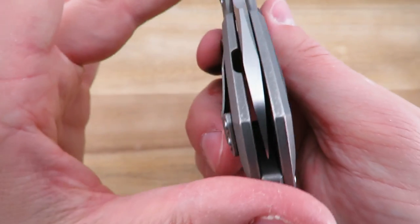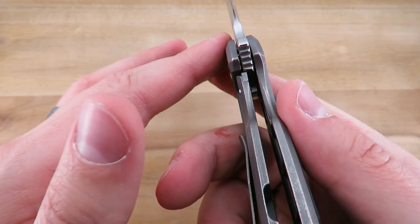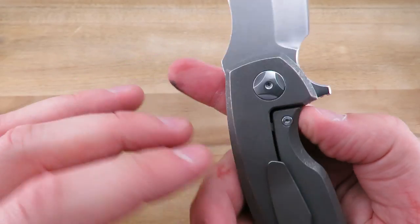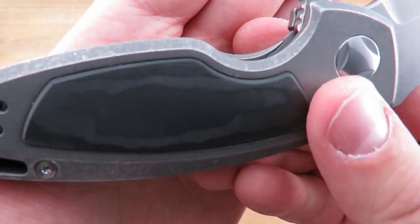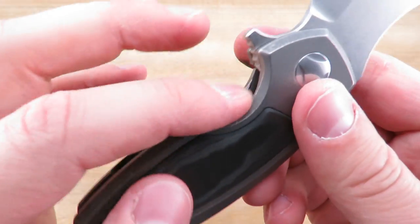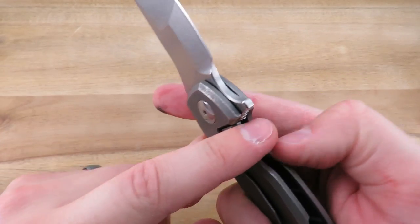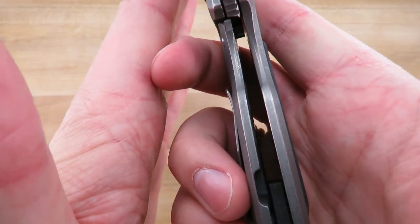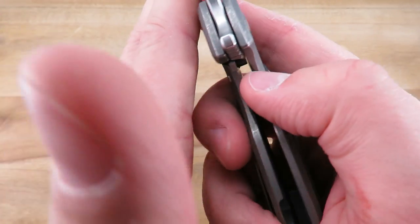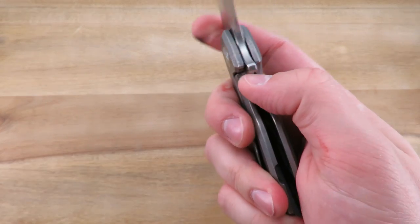Blade centering is perfect. Lockup is around 30 to 40 percent. There's a stainless steel lock insert with an over-travel stop so you can't hyper-extend. This one feels a tiny bit high, but there's nice chamfering on the inside cutouts that makes it really easy to reach, and no problems disengaging it.